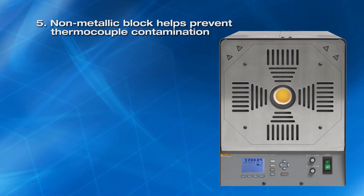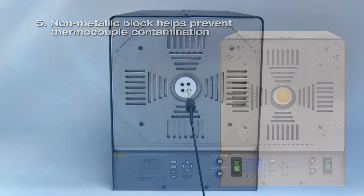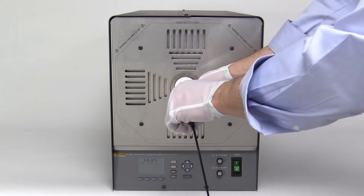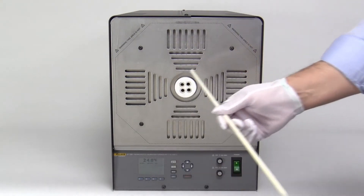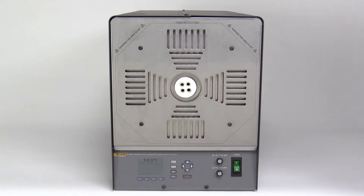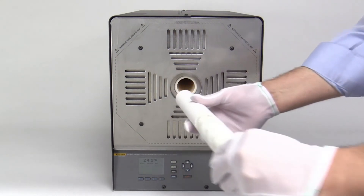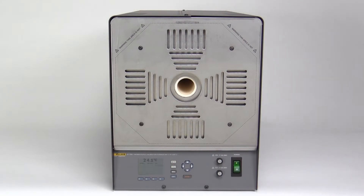Fifth, non-metallic block. Calibration furnaces with metallic blocks can contaminate thermocouples, causing their accuracy to drift over time. To minimize the risk of contamination, the furnace tube and isothermal block are built from non-metallic ceramic alumina. This eliminates the need to protect thermocouples under test with costly ceramic sleeving, reducing cost of ownership.